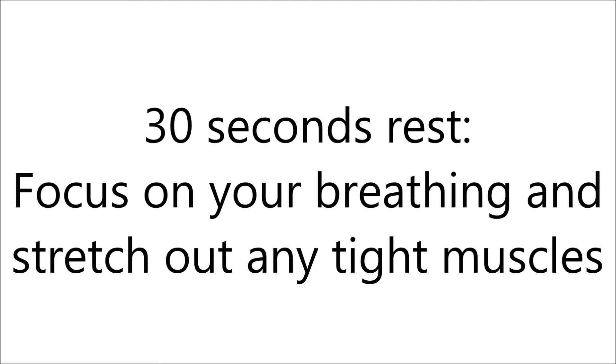That was the end of round one. We now have 30 seconds to rest — focus on your breathing. If you're feeling stiffness in any particular muscle, you can take this time to stretch out those muscles before the next round begins.